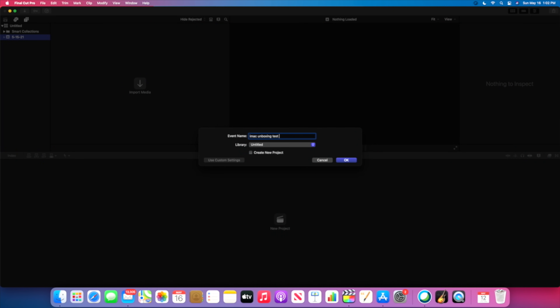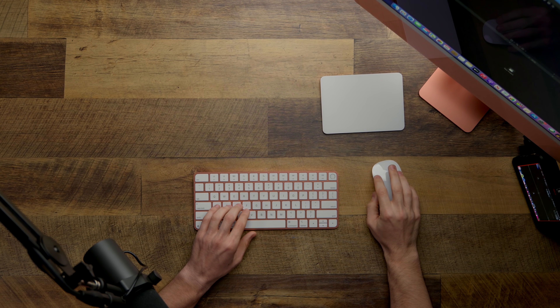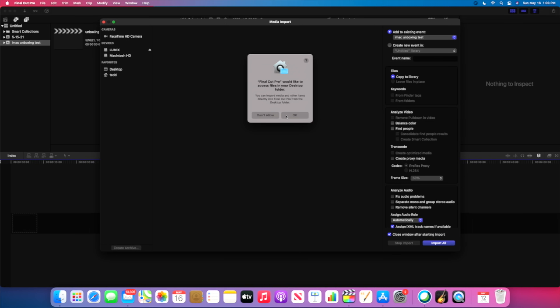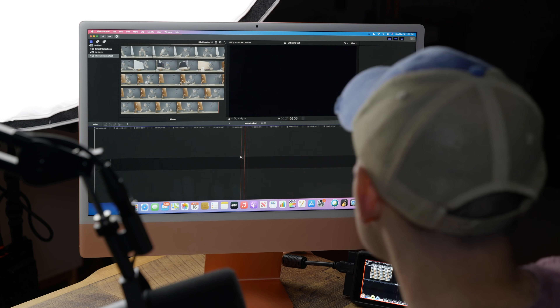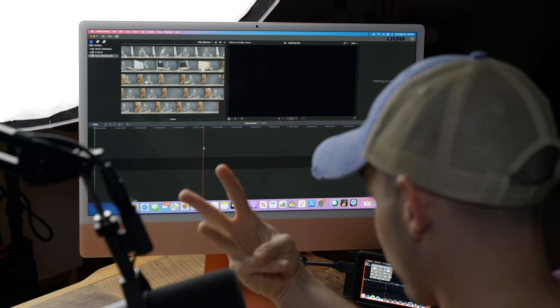So I've already transferred the files from the unboxing video over here. We'll make a new project — iMac unboxing test. Let's import all of the media. We're grabbing these three files because I always like having three angles: the main angle, the overhead angle, and the floating angle. All three video files are from a Lumix S5, all shooting in 4K 10-bit H.265, which on normal computers makes them cry. It's really nice to see that the M1s handle it pretty well.